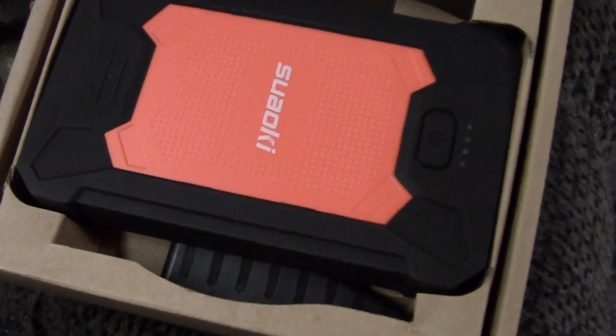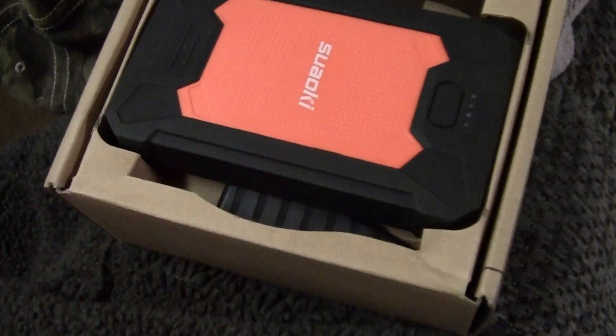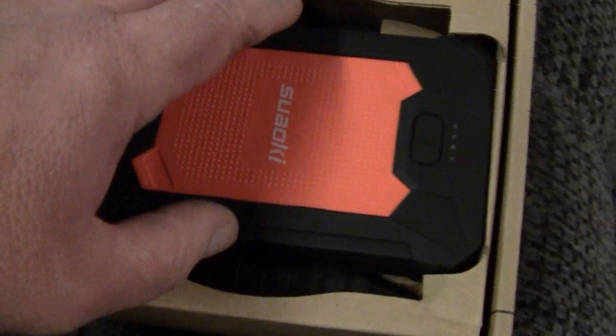Hey YouTube, it's Shawn. Got a Goodwill special here — the jump starter jump pack.